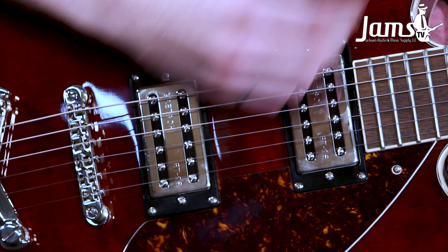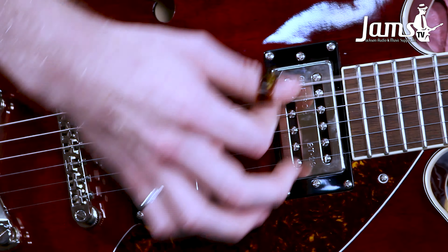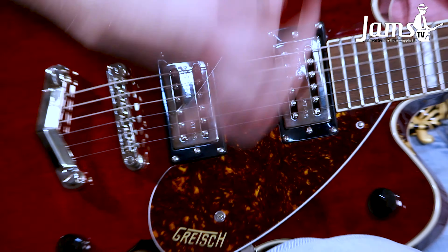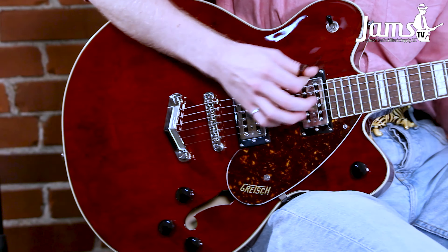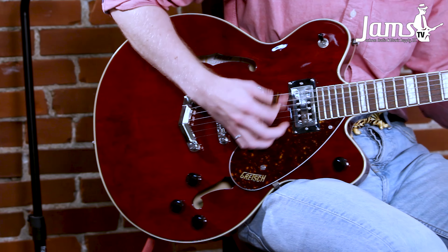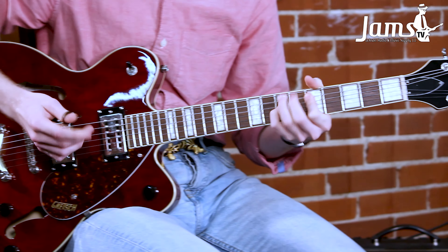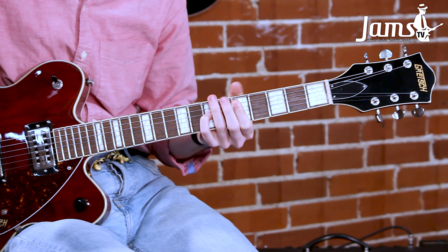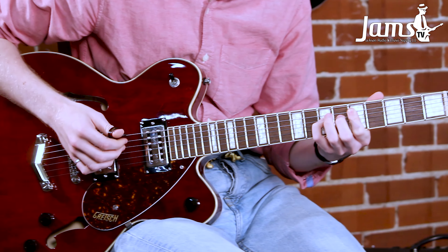So these pickups — these humbucking pickups in particular — sound really good with a nice bit of drive on it. And if you're looking for more of your fuzzy tones, I would even say some more of your blues rock and what have you. Get a nice fuzz pedal — I'm going to try to use two drives here and see if I can push my amp enough to get some more of that tone.